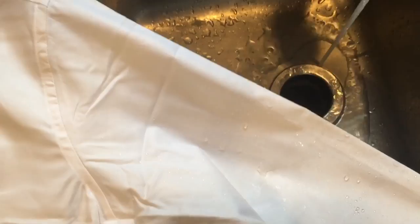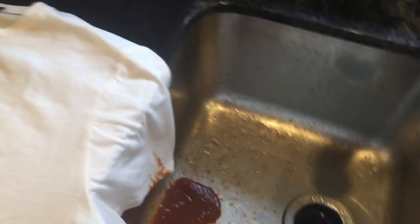All right, t-shirt one more time — Bloody Mary mix one more time. We're at a bit more of an angle here, but... boom.